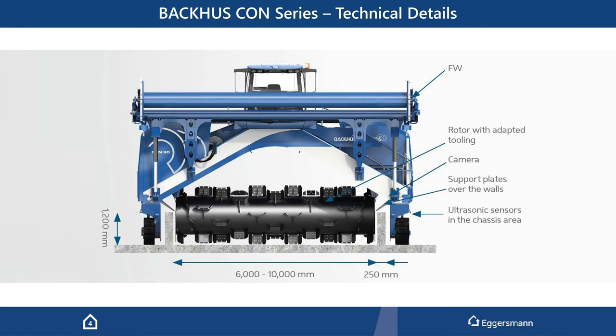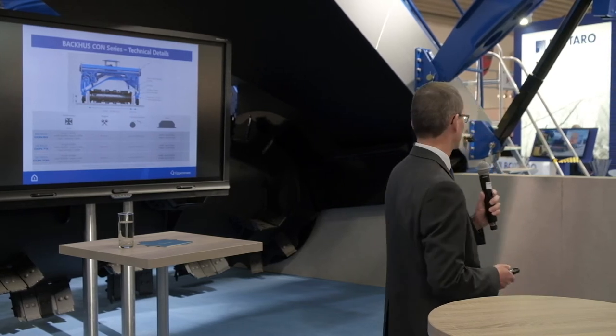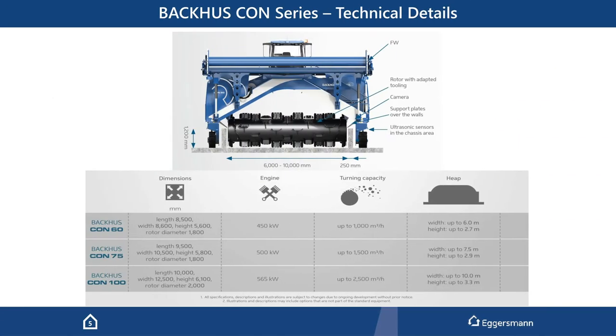We have cameras which help the operator to detect and find the walls, and also ultrasound sensors which, after the walls are found or the machine is positioned, guide the machine through or via the walls. We have three different sizes available, varying between 6 and 10 meters. The walls are 1.2 meters high and 25 centimeters wide. The machine you see here is the Con 60 — 60 means the inside distance between the walls is 6 meters. We also have the 70 at 7.5 meters, and the big one is the Con 100 with 10 meter wide windrows.